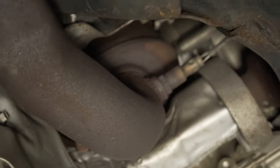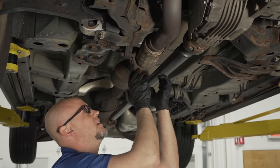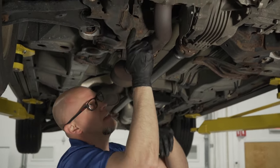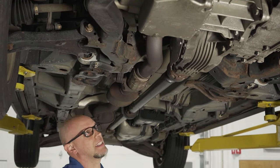To replace the cat on this one, you actually have to take it down from underneath. It's part of the flex pipe, so you take these bolts out here, there are some nuts up on top, then take that down and it slides out this way.